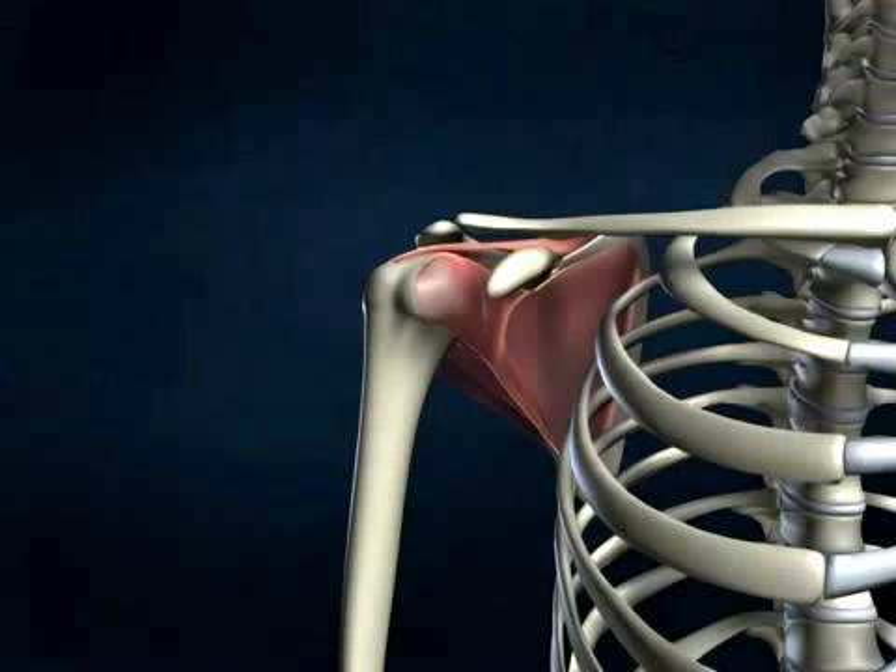The rotator cuff is comprised of four muscles: the subscapularis, the supraspinatus, the infraspinatus, and the teres minor.